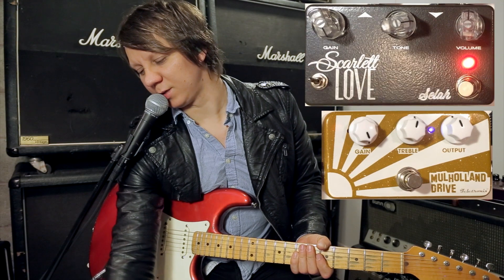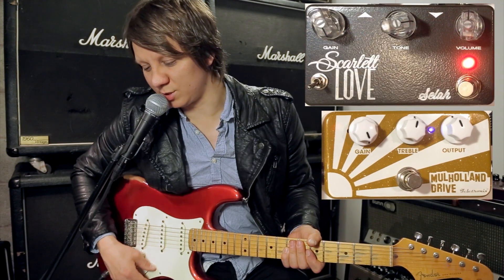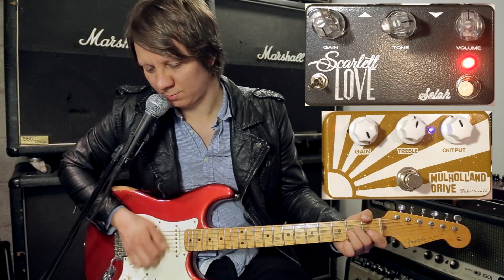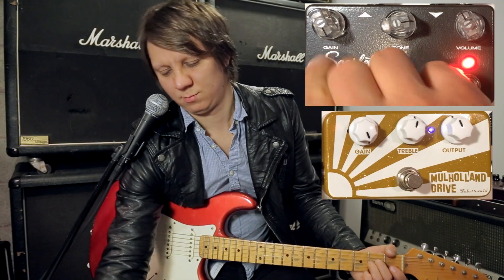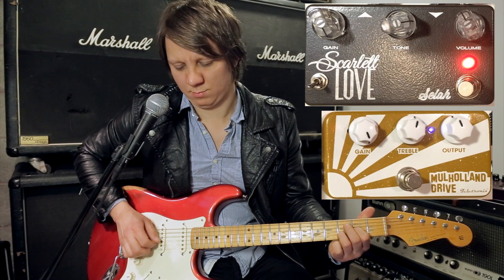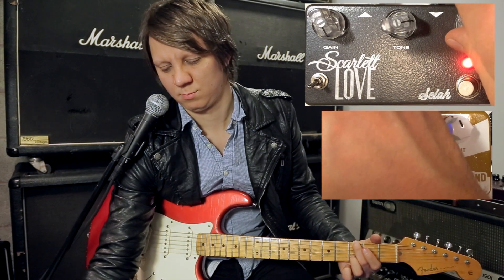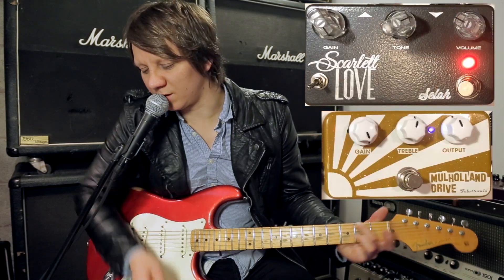So that's how they compare. The Scarlet Love has a couple of toggle switches. It gives it kind of a cleaner boost.